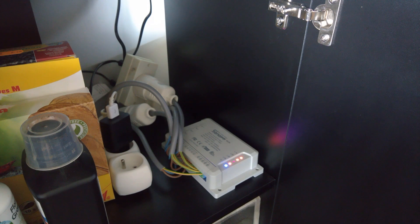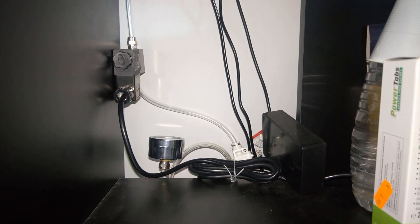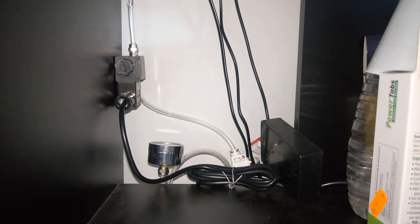On my big aquarium, I have a Sonoff 4 channel, which controls my main light, my night light, my filter and pump, and my solenoid. A solenoid is used for controlling your CO2 flow — it's something plant tanks have, so just in general.